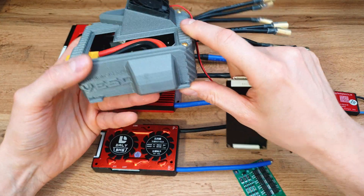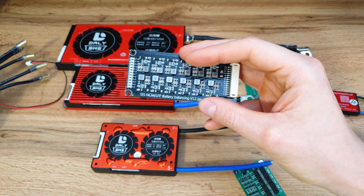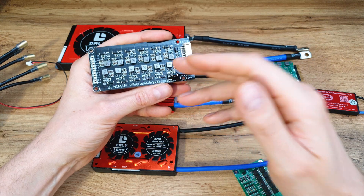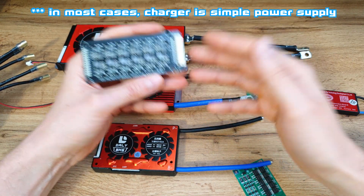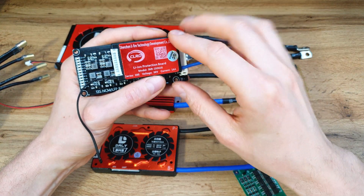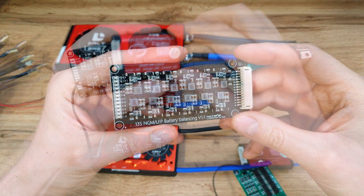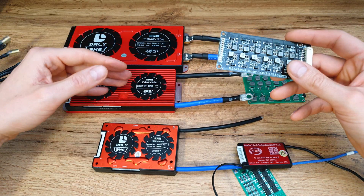The same applies to charging. You have to make sure you have a charger with the proper voltage output. A charger is essentially a simple power supply, so if you have a 10S battery pack, you need to make sure the charger outputs 42 volts. Now you should know the difference between a balancing board and a BMS.